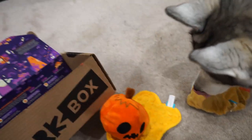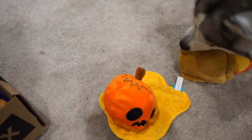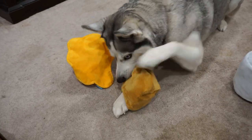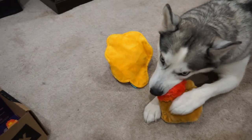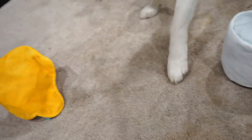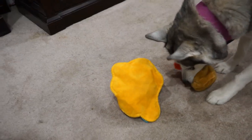This one is the Smashing Pumpkin. We also have the Smashing Pumpkin that has the Crazy Crinkle, and it also has a squeaker inside. So we got the Flaming Dog Poop, the toilet paper, and the Smashing Pumpkin.